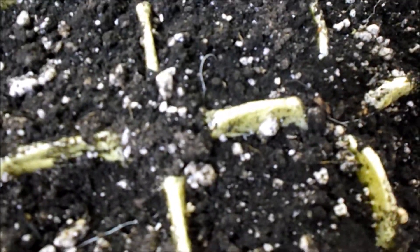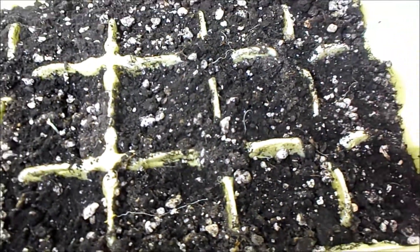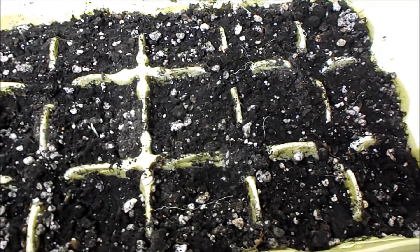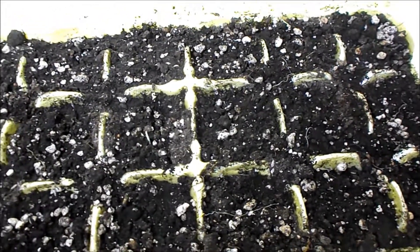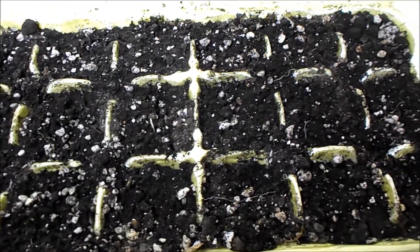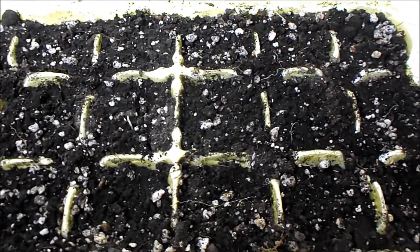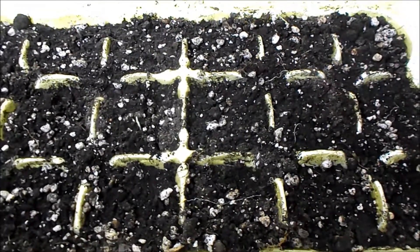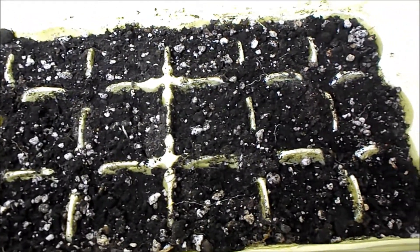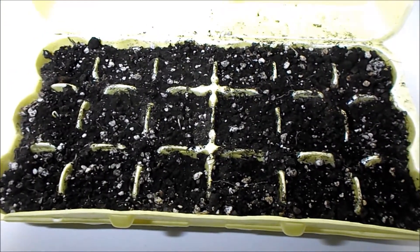I'm going to make sure this is a little bit more moist, and put them under a light from this point on so they can stay short — I don't want any stretching. I want to keep them as small as possible and in the windows until I can get them outdoors in the spring. Depending on how many come up, I might plant a few more seeds in the empty spaces. Thanks for watching.